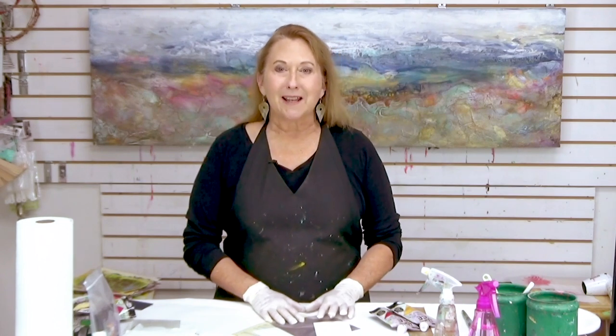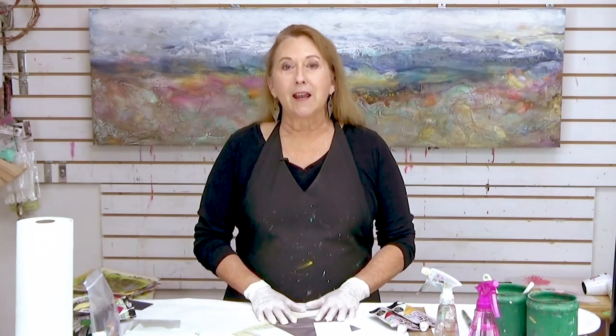Hi everyone, Sandra Duran-Wilson here, and welcome to this week's Mixed Media Soul Sparks. Every week I bring you some new tips and techniques for mixed media painting, inspirational exercises, and even studio tips. This week and next week both, I'm going to be sharing with you some really great products from Seth Apter, and his shop is called The Altered Page.